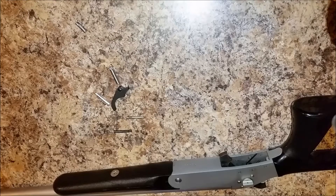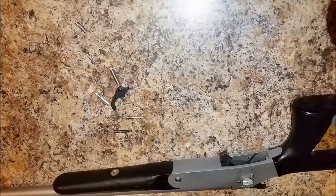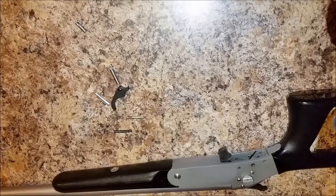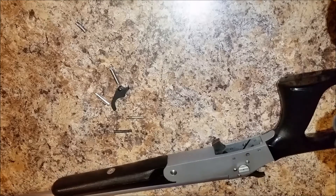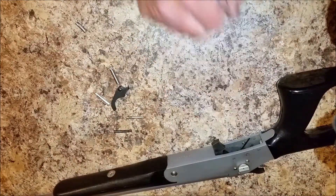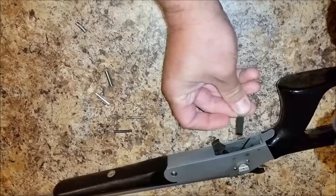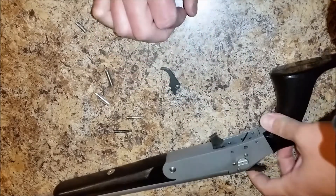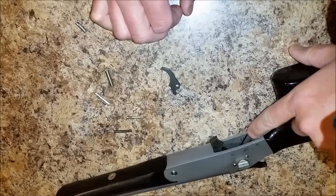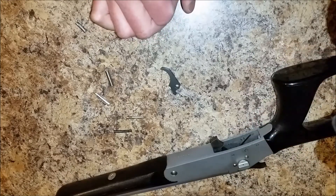Hey everyone, today we're going to be discussing reinstallation of the replacement trigger guard on the Snake Charmer 2 410 shotgun break action. If you have one of these and had the problem with the trigger guard breaking, which leads to your trigger actually coming out if it splits completely in half, or loss of control of the hammer because the actual hammer spring itself is loose,